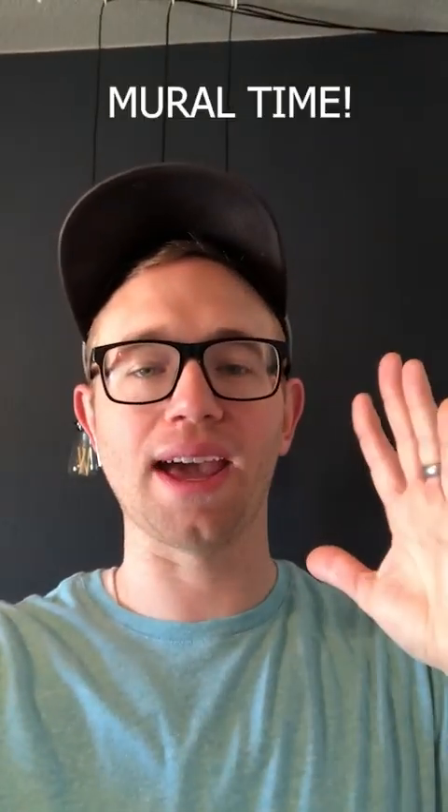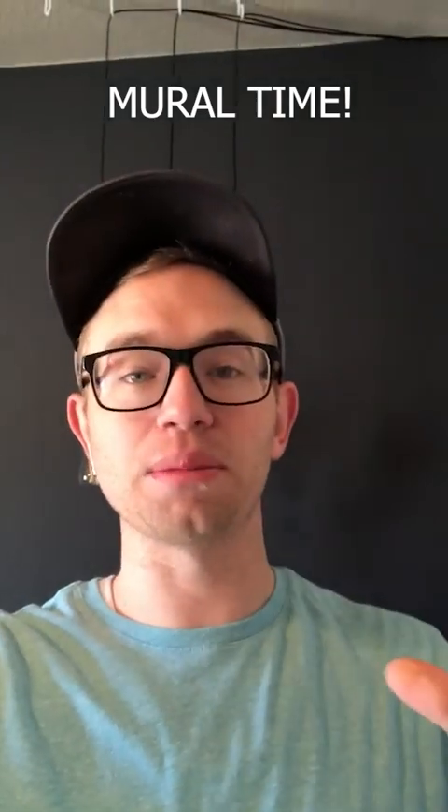Yo, what's up everybody? I just got approved to do a huge mural downtown and this whole week is gonna be basically me documenting making that. Let me show you the design real quick.